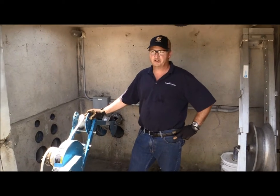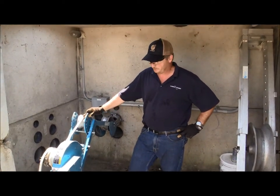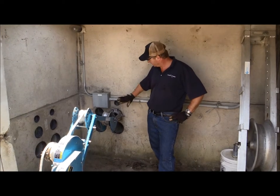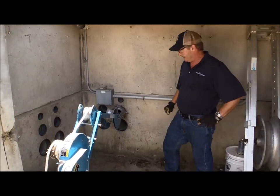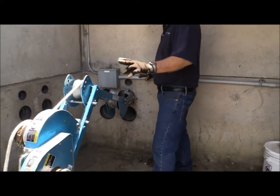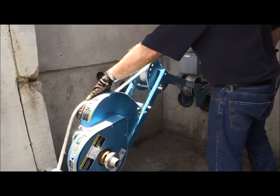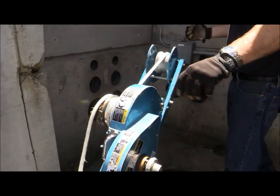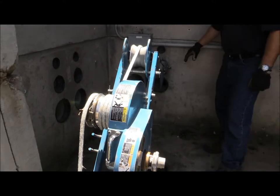Hi everybody, Sherman Kranz from Conducts International Tech Support, showing you how to run a standard cable glider up against a duck bank. This is our standard cable glider. I've got the capstan here with the self-tailing feature on it, so you don't have to be pulling on or keeping tension on the capstan.